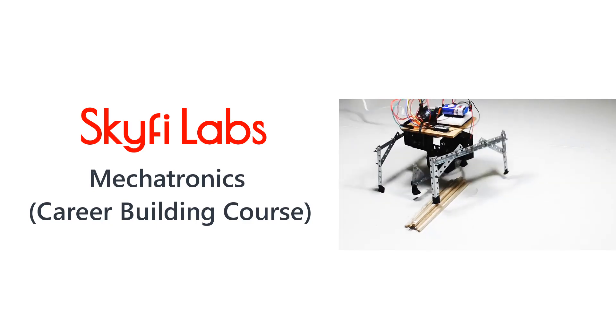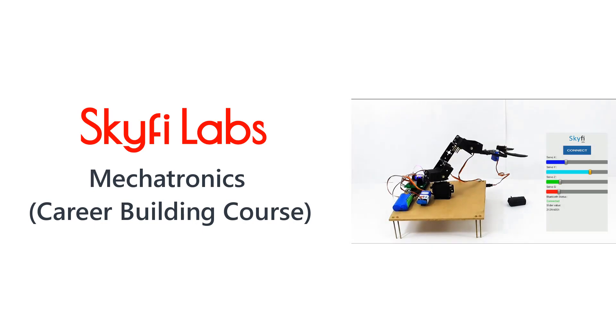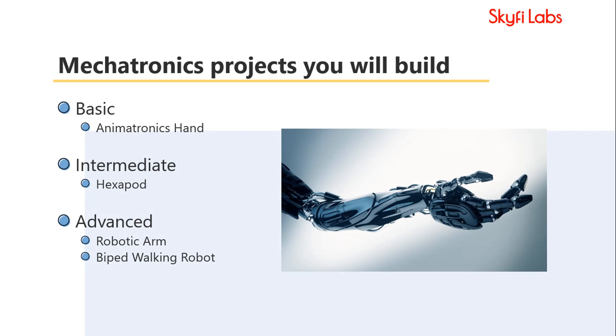In this course, you will practically learn the concepts of mechatronics, from basics to advanced, by building projects, and develop the skills needed for an exciting career in mechatronics. The course helps students develop enough experience to apply for jobs or higher studies in mechatronics with confidence.